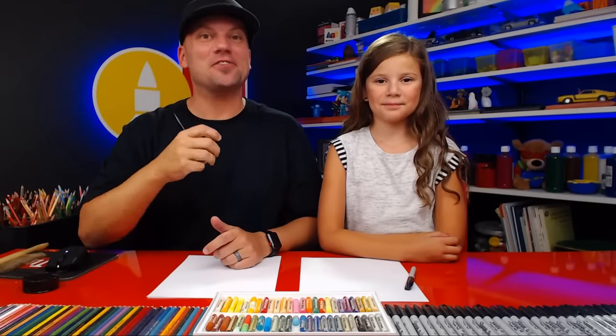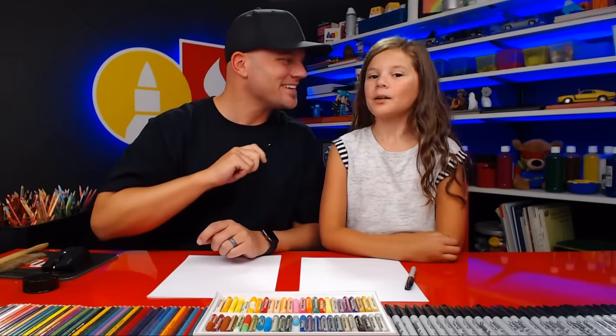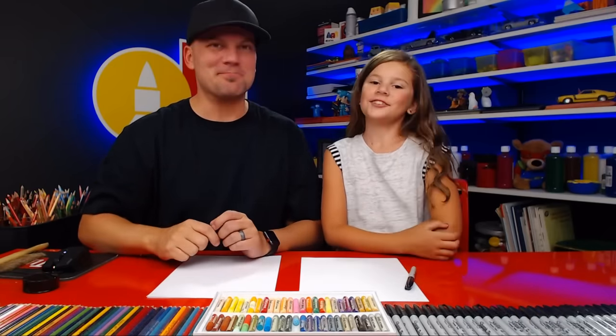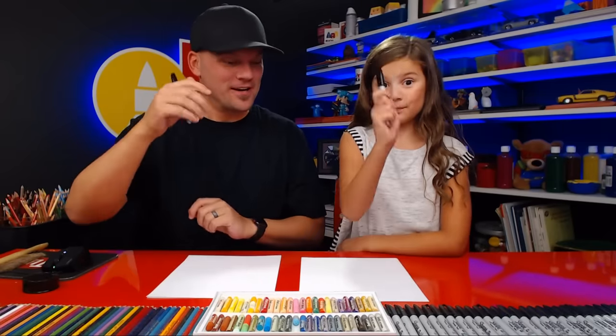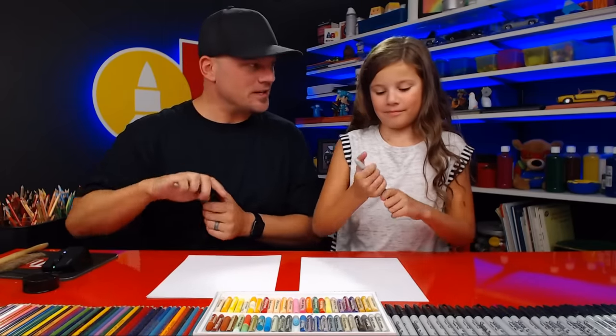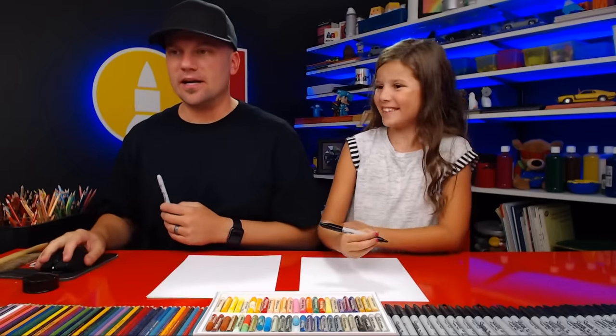Hey, we're so glad you're with us again and you're gonna draw with us. That's our favorite thing to do — to draw with our art friends, right? What are we drawing today? A puppy face emoji. A puppy face emoji, a super cute one. We hope you're excited. You got your marker, some paper, and at the end we're gonna color our emojis too. They're gonna look really really cute. You ready to start?